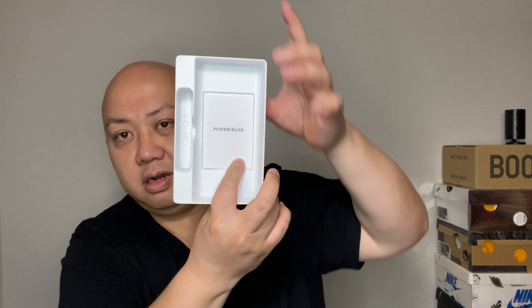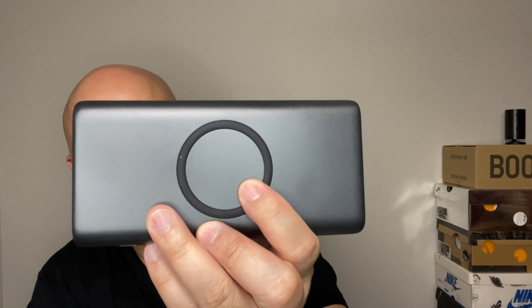There is a USB-A to USB-C cable at least. And underneath it there is something — the power bank. It sits right there perfectly. This is what the power bank looks like. It's wireless charging, so you just put your phone right there.